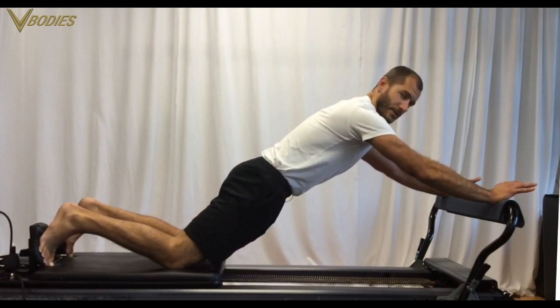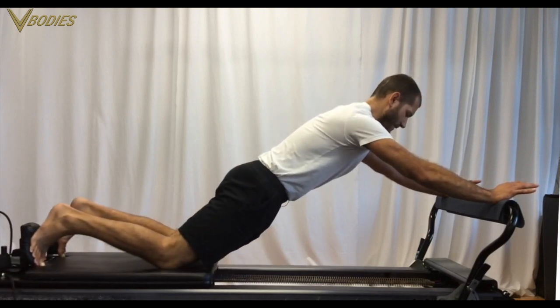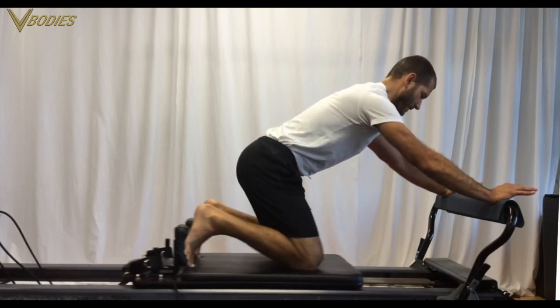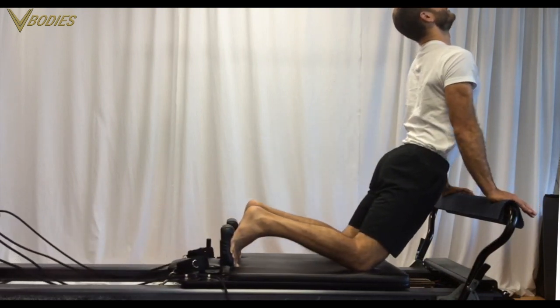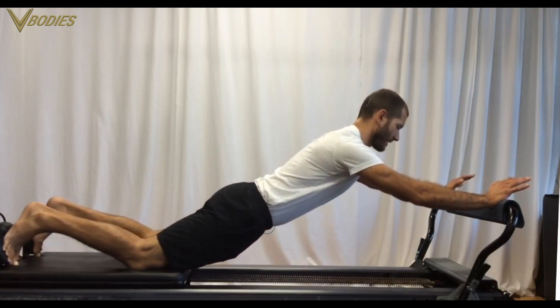Now we're doing kneeling abs one: extending through the glutes, flexing in while holding the arms stable. You might think, how is this an arms workout? Wait just a second. Extend those hips and hold them there — now you pull yourself up with your arms and push back with your arms. This is kneeling abs two.